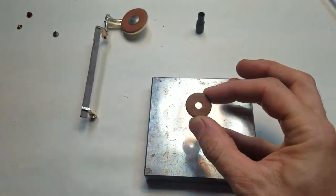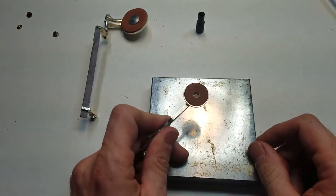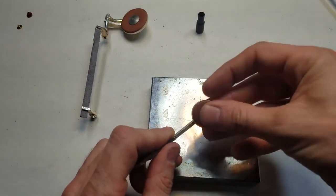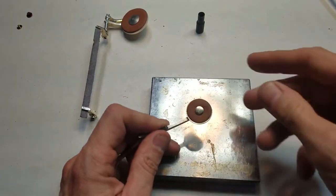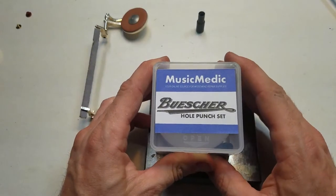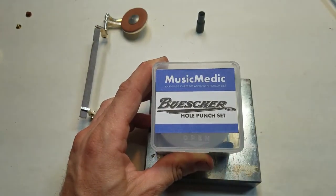And there's our center hole — that's going to fit there and we can use our original Busher snaps with it. So that is the musicmedic.com Busher hole punch set. If you have any questions, feel free to contact us. Thanks for watching and happy repairing.